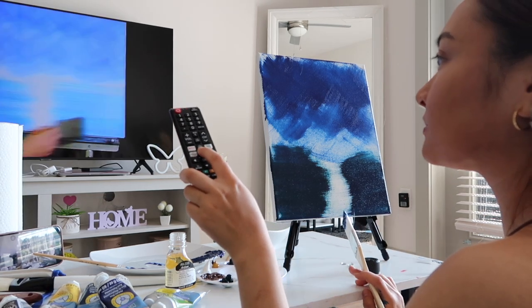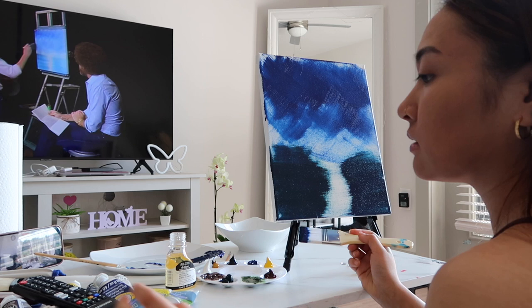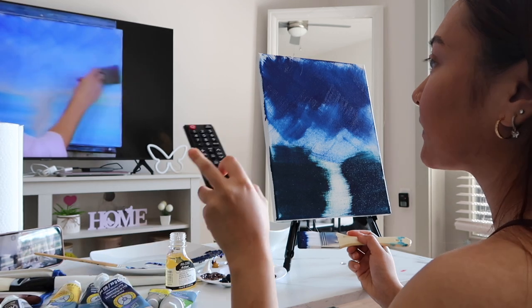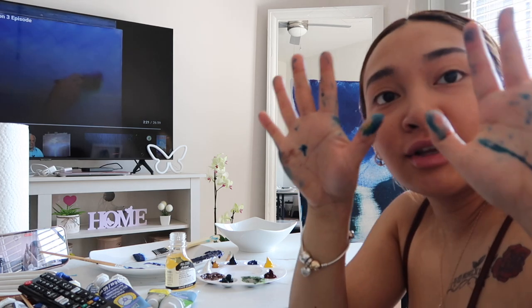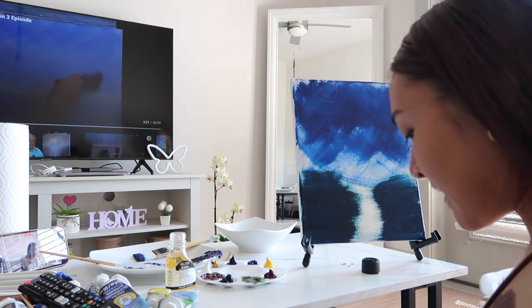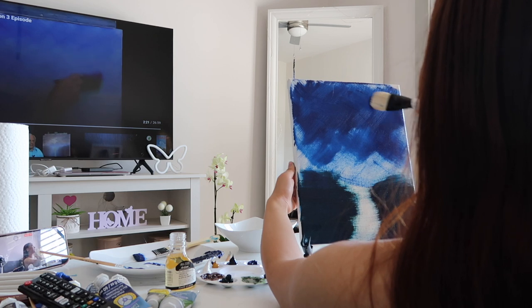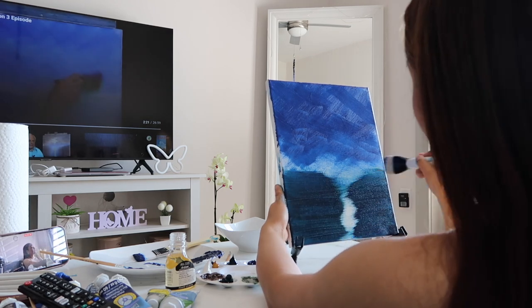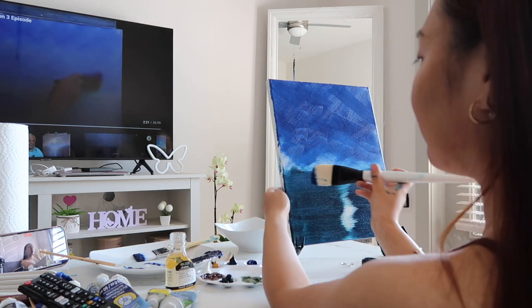Okay, now you just take a clean brush and blend all that together. Still using little crisscross strokes, blending with a clean dry brush. You can blend it to any degree that you want. Y'all, look at my hands — it's all on my clothes. They're just brushing with a dry brush. Hopefully this will save us. My water is looking a tad bit too green, so I'm just gonna try to fix it with a little more blue.